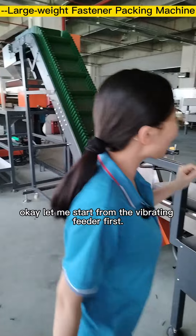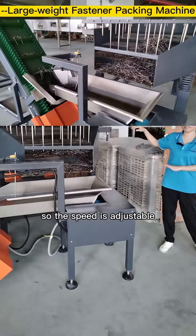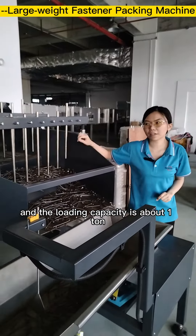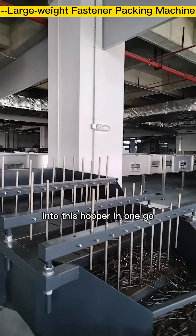Let me start from the vibrating feeder first. This vibrating feeder uses a vibration motor, so the speed is adjustable. The loading capacity is about 1 ton, meaning you can pour about 1 ton of screws into this hopper in one go.